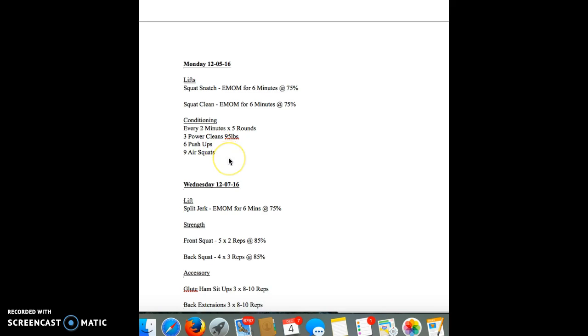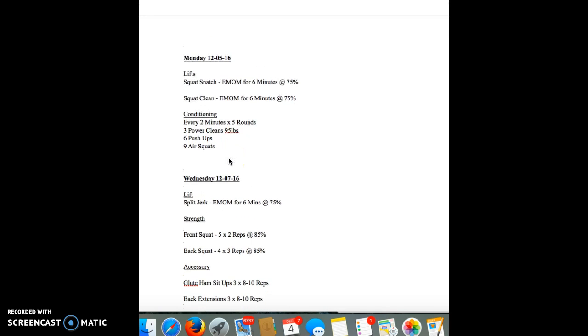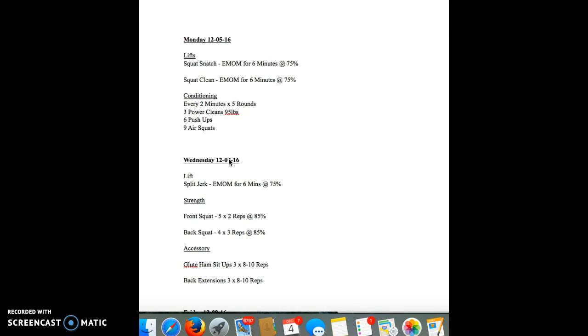Conditioning — remember you asked me to give you some conditioning and then you got pissed off at me because I got you doing CrossFit now? Listen dude, at your pace. But every two minutes, so the clock starts, you're going to do three power cleans from the floor. 95 pounds — not heavy, it's kind of light.